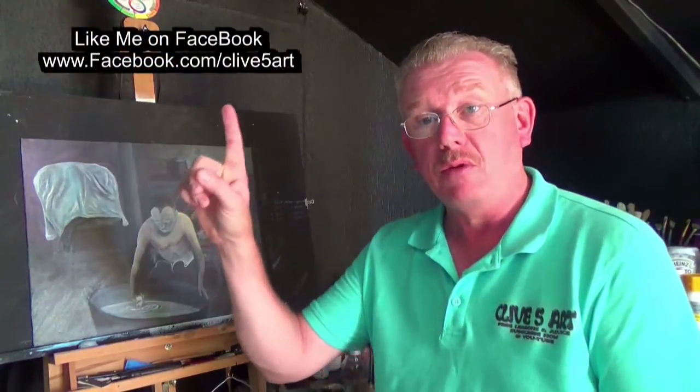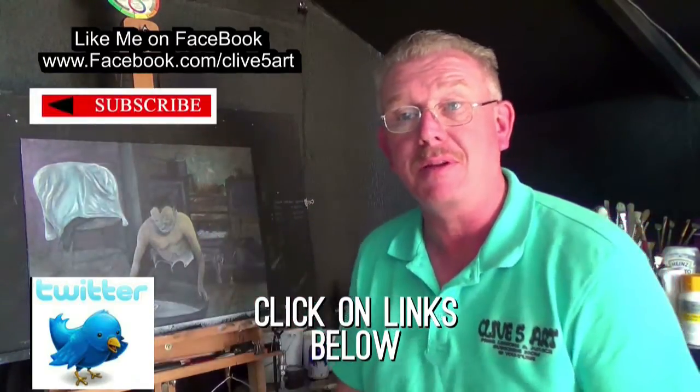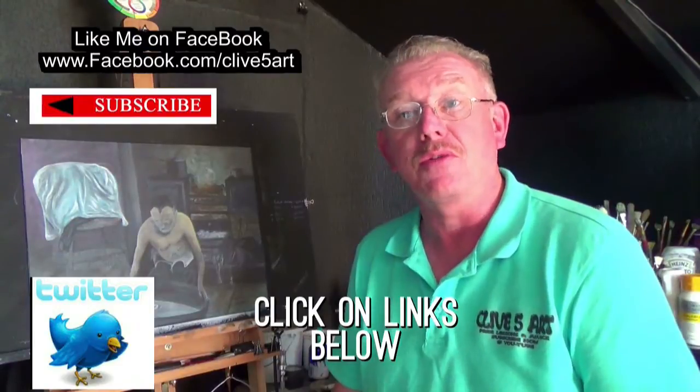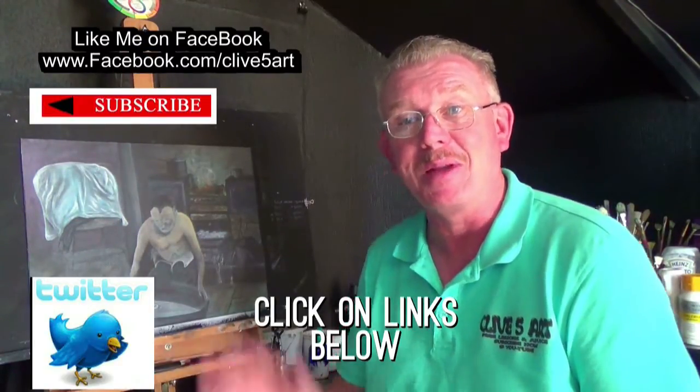I hope you enjoyed that as much as I did making and painting it. Thank you very much for watching — check me out on Facebook, you can join me on Twitter. Don't forget to check those playlists out, and I invite you to press the subscribe button if you haven't already done so. I'm Clive from Clive's Art and I will see you on the next episode — bye-bye!